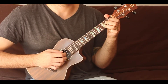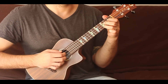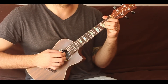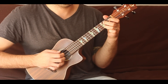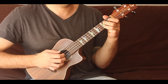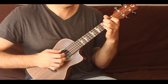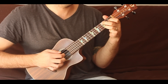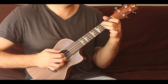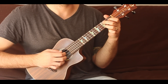We should practice that over and over again until it's ingrained. We're going to play it again together — not going to count it, just nice and slow. Same thing, a little faster.